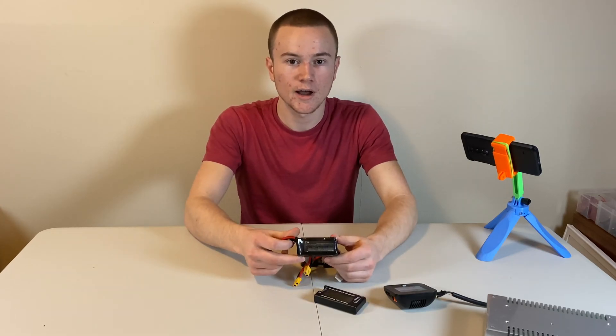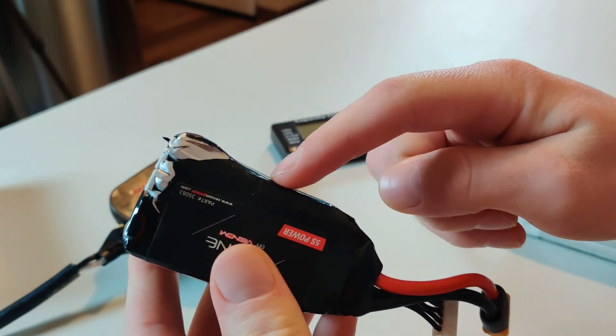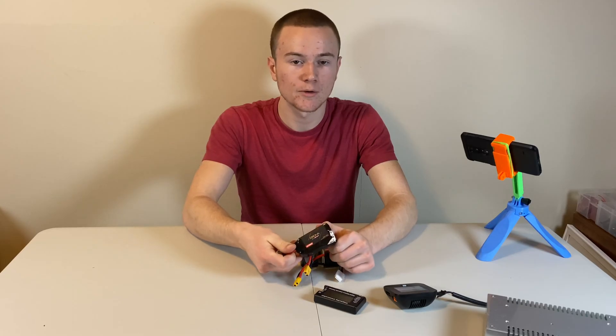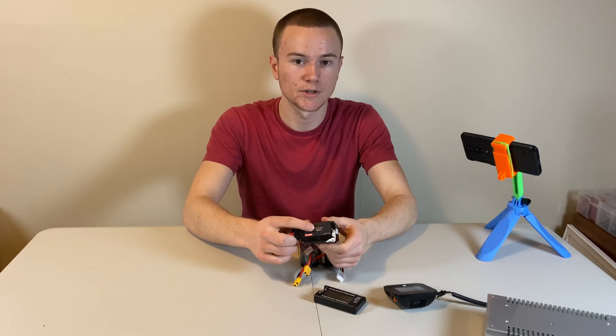With this battery in particular, I have physical damage on my cells. As you can see, my fifth cell is very, very, very puffy. You should never try to charge, fly, or revive a lipo with physical damage. This is very dangerous and can result in a fire.